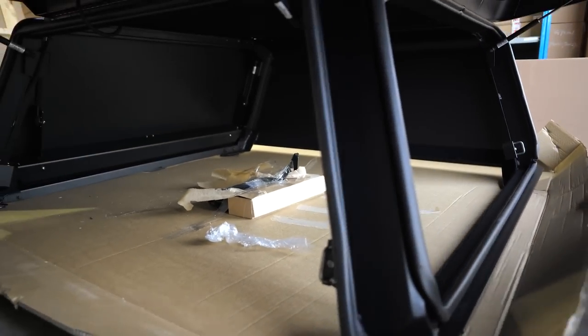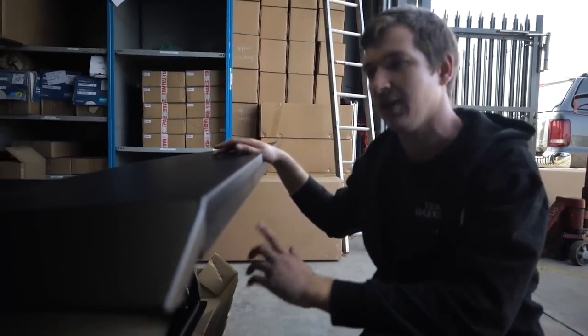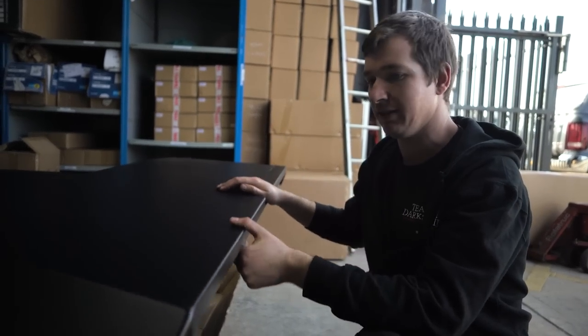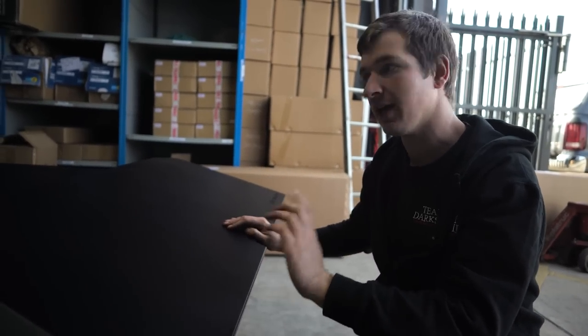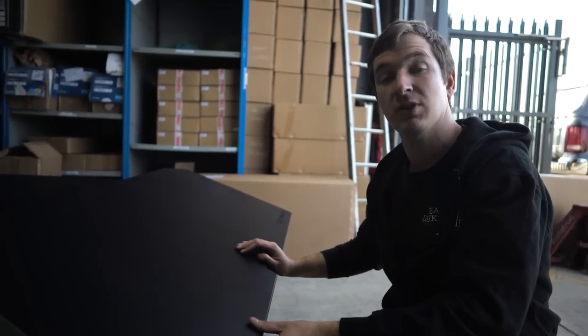We've got a couple of little bits of touching up to do on the truck itself first, because the old canopy was rubbing a little bit, so we'll get that sorted and then get this fitted up and see what it looks like.